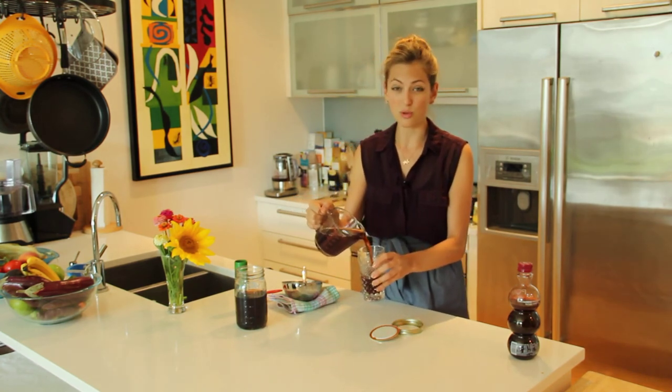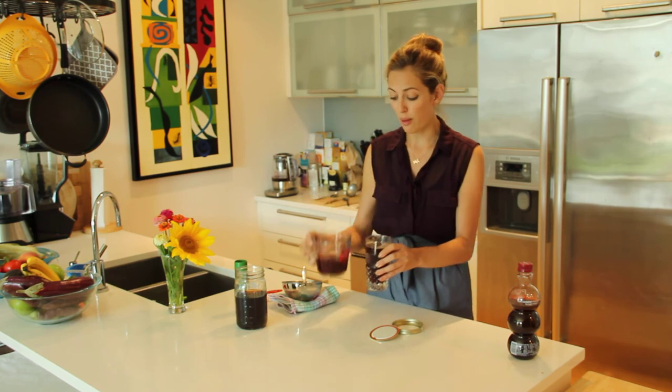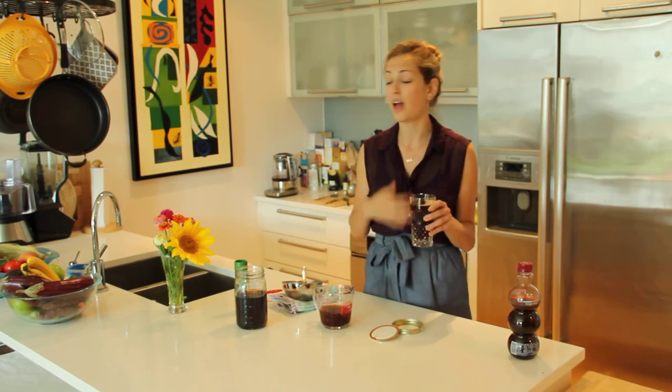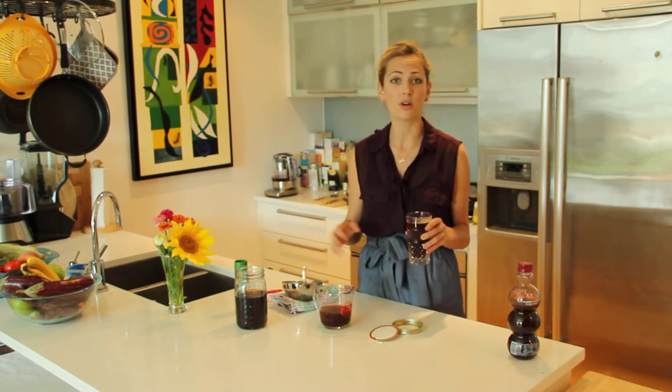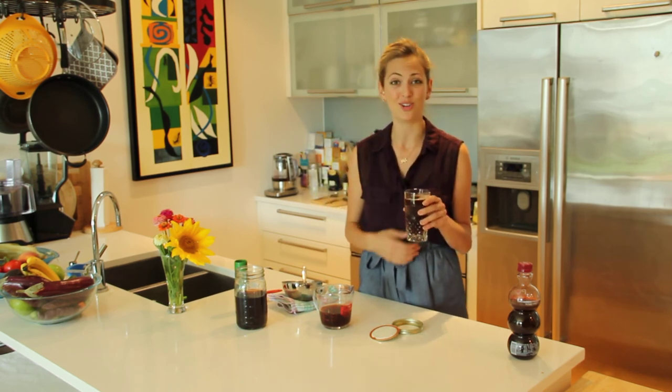I like to serve mine room temperature. You can also do it over ice. If the peppercorns are a little bit hard on your stomach, add your favorite milk — almond, coconut, whole milk. Add your favorite and enjoy.